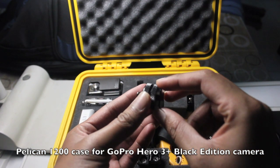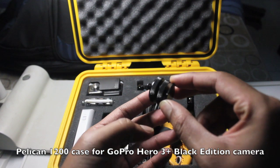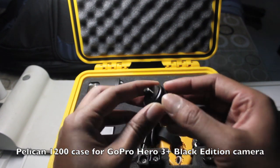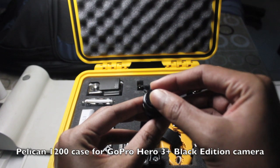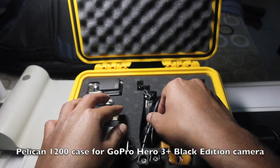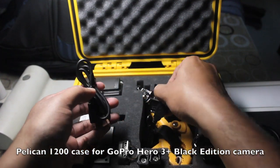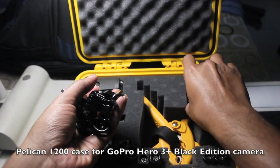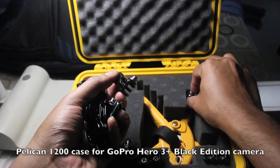This one is a hot shoe to tripod mount — if I want to place the GoPro on top of my DSLR, I put this on top and using the tripod mount I can attach the GoPro. These are some charging cables, a quick release mount, and the three-way pivot arm.